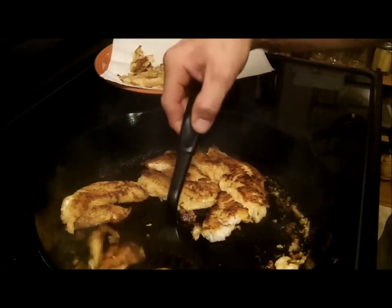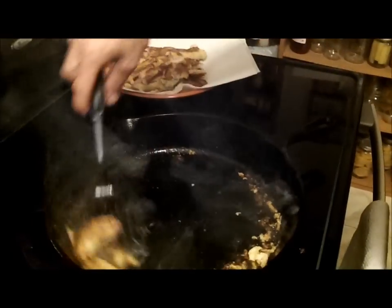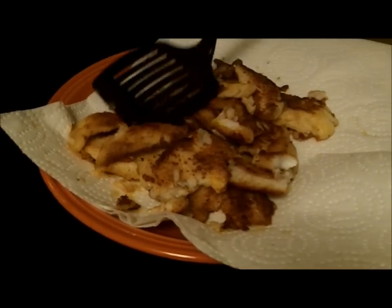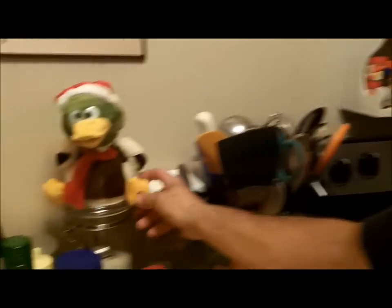And this is blackened crappie. It's very lovely — charred on both sides, completely done through and through. It's an alternative to frying, which don't get me wrong, I love fried crappie. And with that we're going to let the duck take us out.